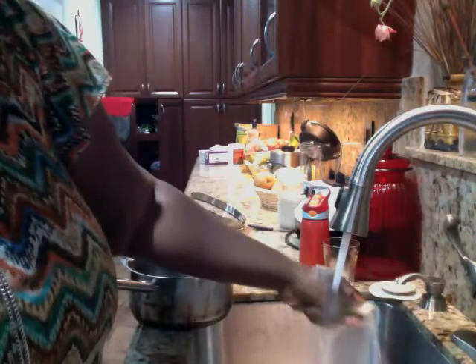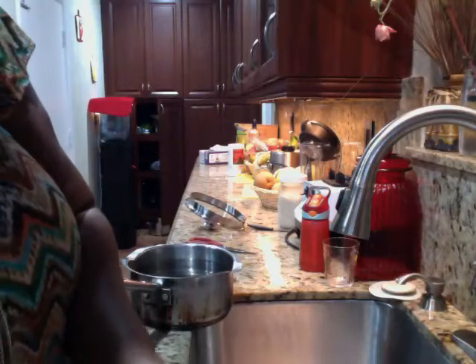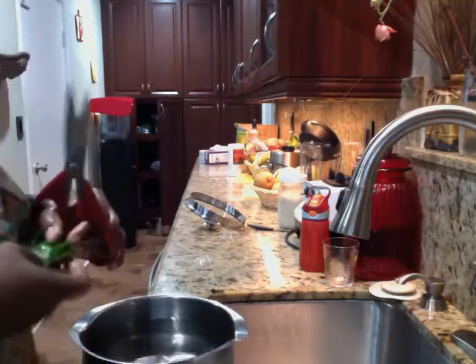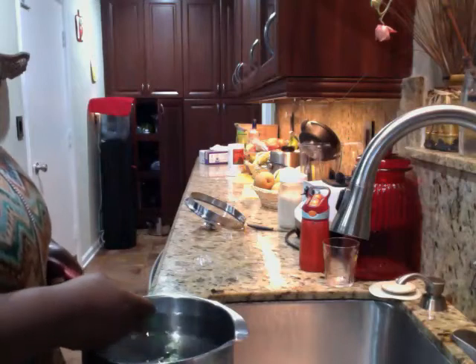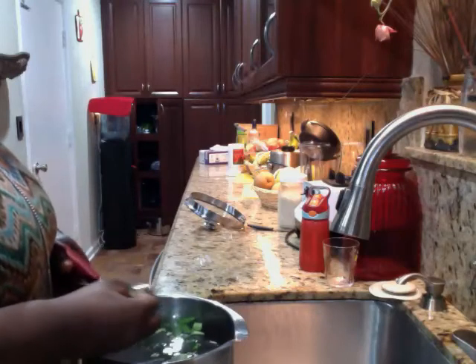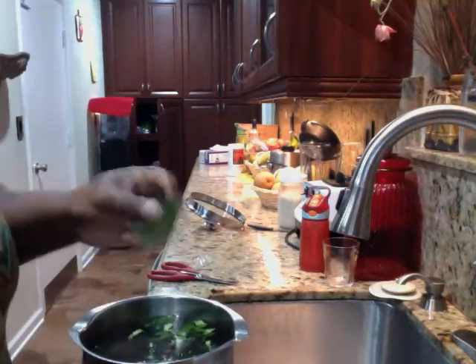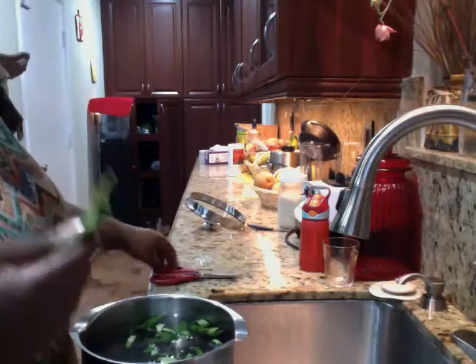I usually just cut them up. This is my pot of distilled water and I take the leaves and just cut them up. My husband was like, 'Why do you cut them?' Because in the Bahamas they just take them and put them in — I guess everybody does stuff differently no matter where you're from. But you can smell the lemon from the one I just cut.